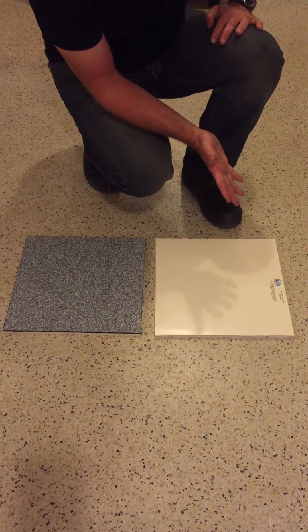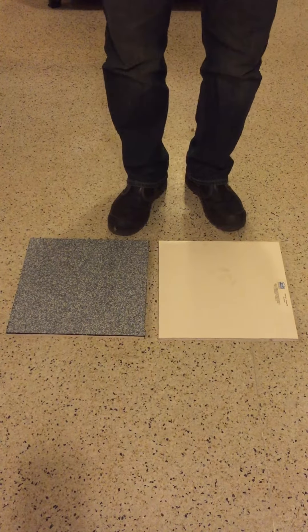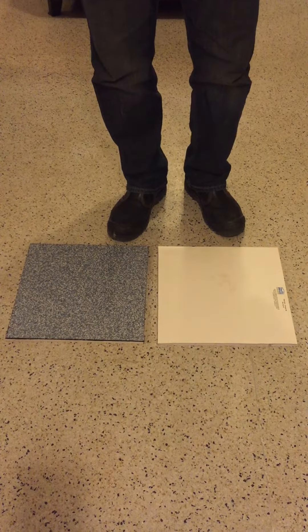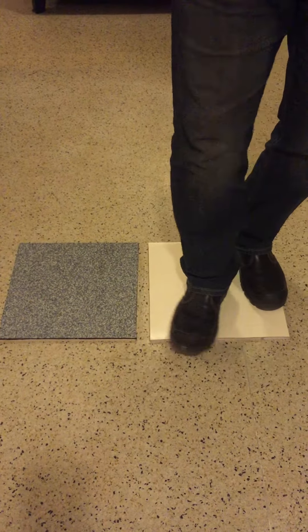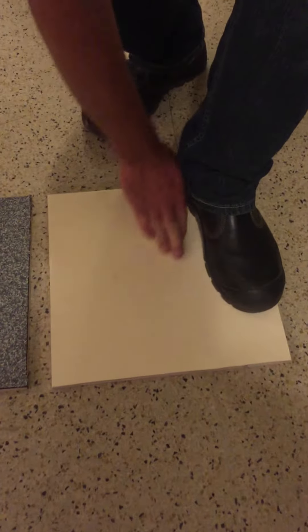I'm just going to subject these to a simple spin test with the heel of my boot — a good test just to show what sort of trafficability we can get. Both samples have been prepared on a high-density roof board. As I spin on the fiber type membrane, I leave a little bit of marking on the membrane but no damage, and obviously that marking will just wipe off.